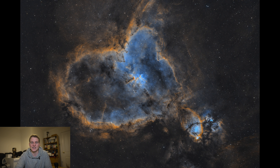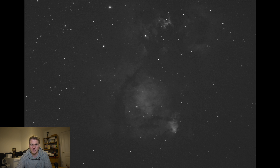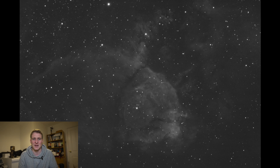This is the HA data — 55 five-minute subs, so 4 hours 10 minutes. This was the O3 — 48 five-minute subs, just over 4 hours of data. And then this is the S2 — 53 five-minute subs. I was fairly happy with the data, but I know my telescope wasn't collimated as accurately as it could be. I've since bought a Bahtinov mask, recommended by a good friend Ollie, which has allowed me to collimate so much more accurately — I'd highly recommend one. Looking at data taken before having that mask, when you zoom in on the stars they're okay but not perfect.